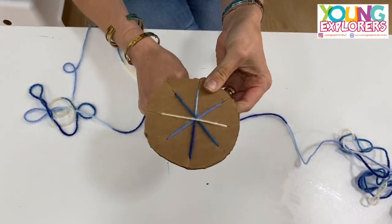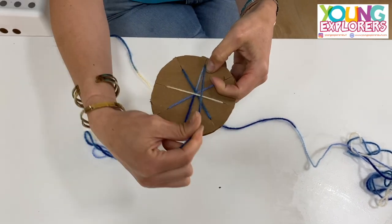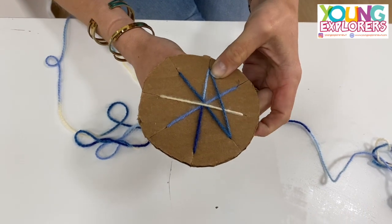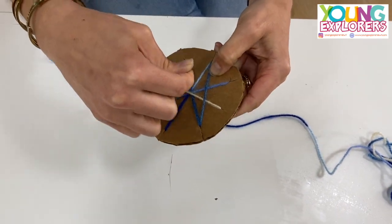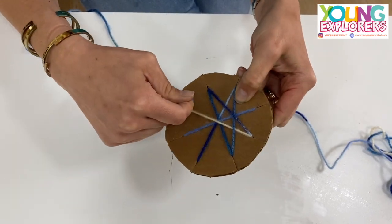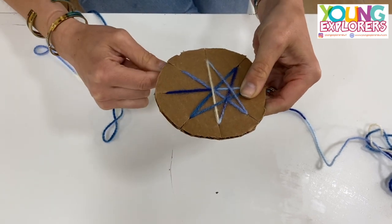Now you're going to go back to the middle but instead of going down to the center you're going to go one down, and then you're going to go to the next one and go one down, and you're going to go to the next one and go one down.